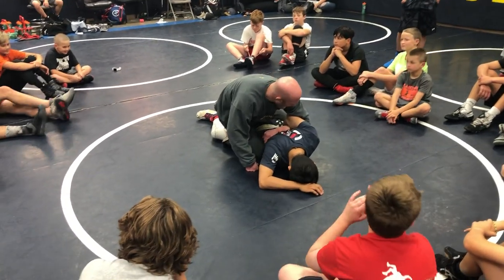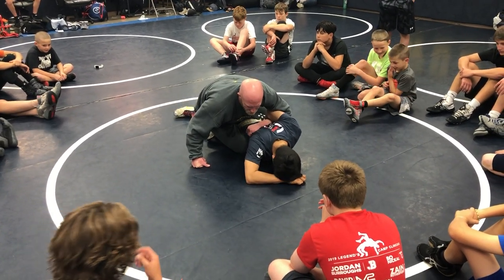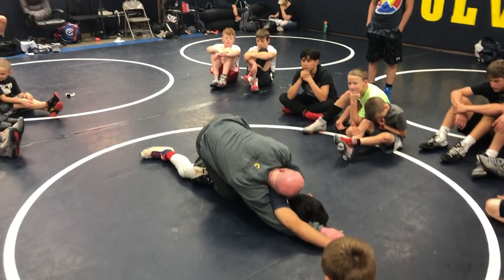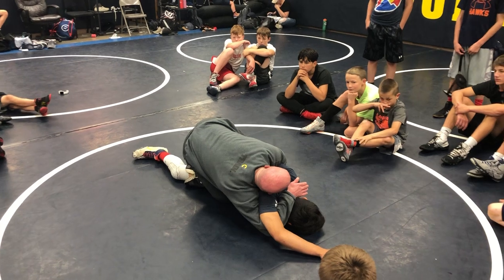Now that I have this and he feels that pressure, he's not going to be leaning to his right — he's going to be leaning a little bit to his left, which is fine. But as he's leaning to his left, I'm walking this arm out. Deepest half I can in the world. I want to get my shoulder in his armpit, right here.